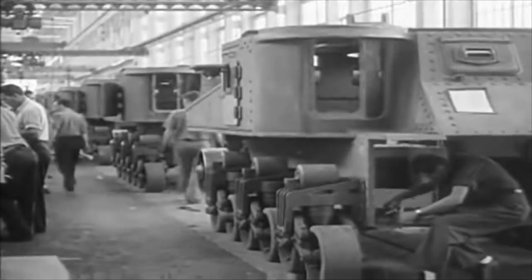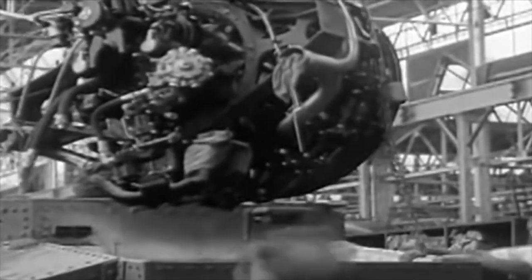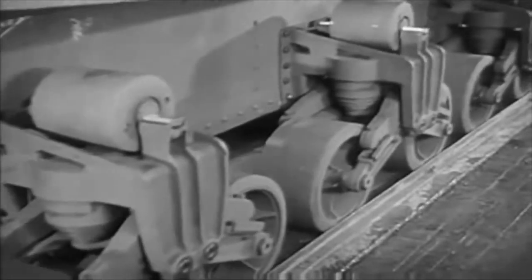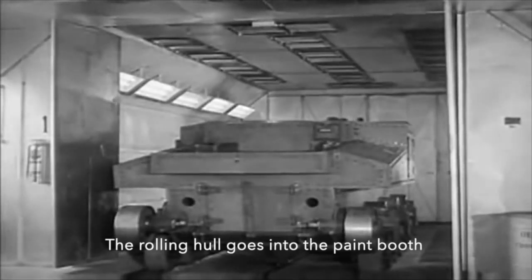But that was only the U.S. version. Since the British were already involved in World War II and the U.S. was not, they took the U.S. tank, which they considered really not up to specs, and upgraded it and called it the Grant. And they kept using that tank even though all the rest of the countries had given up.